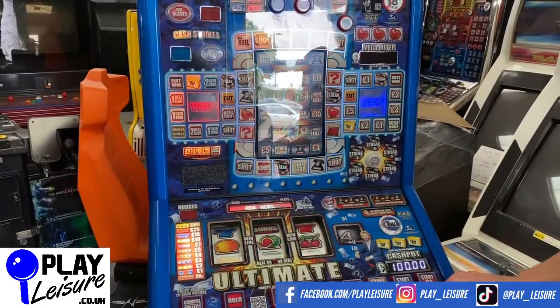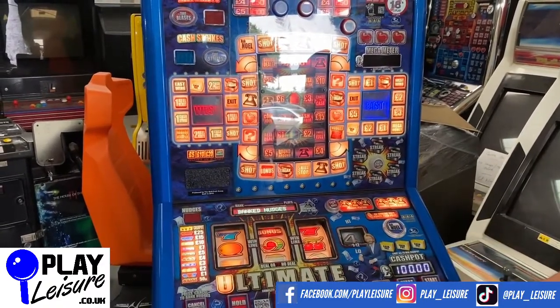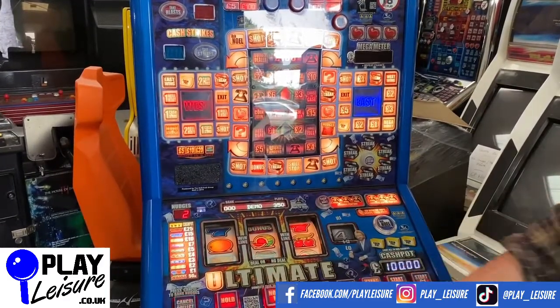Now this one has a lifetime dongle included with it, which basically means you won't ever have to pay any more money to play this machine. If you're not sure what a lifetime dongle is, check out our 'What is a Dongle' video on YouTube.